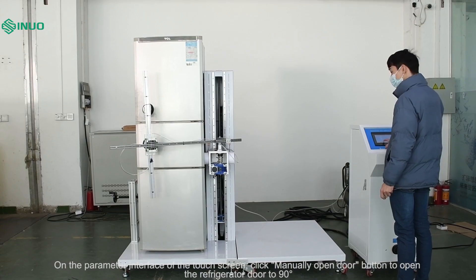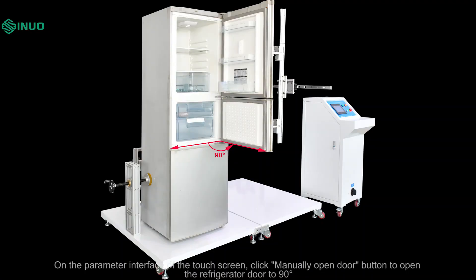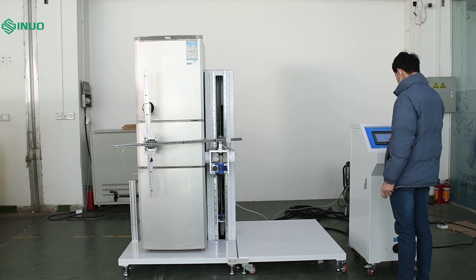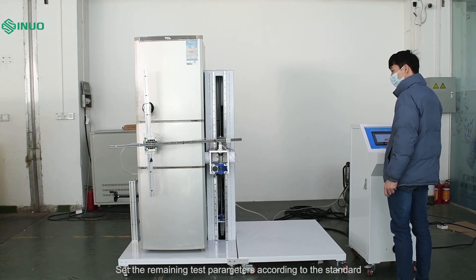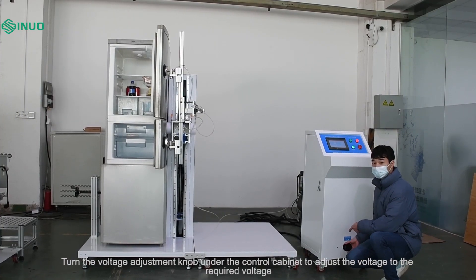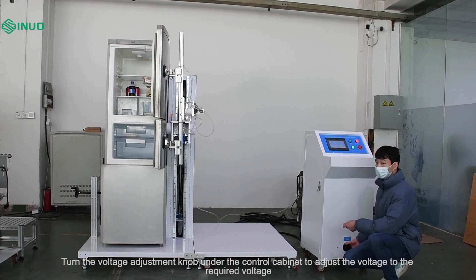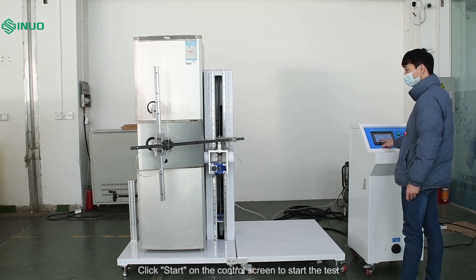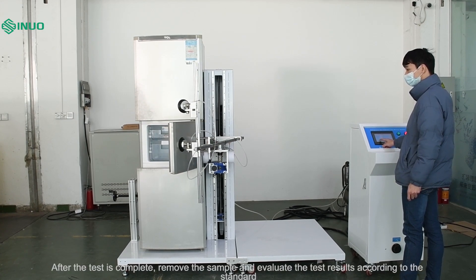On the parameter interface of the touch screen, click the manually open door button to open the refrigerator door to 90 degrees. Input the open-close angle display value into the third open-close angle setting box, then subtract that value from 90 degrees, which is the compensation set value. Set the remaining test parameters according to the standard. For load selection, choose open. Turn the voltage adjustment knob under the control cabinet to adjust the voltage to the required voltage. Click the count cleared button, then click start on the control screen to start the test. After the test is complete, remove the sample and evaluate the test results according to the standard.